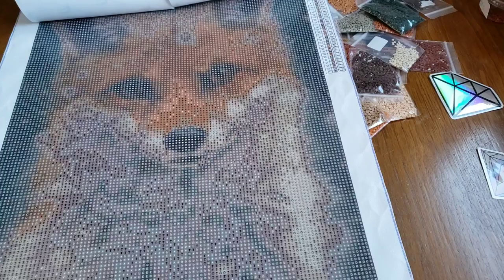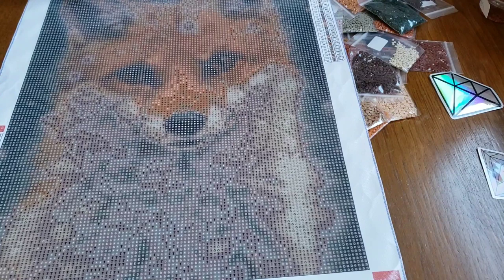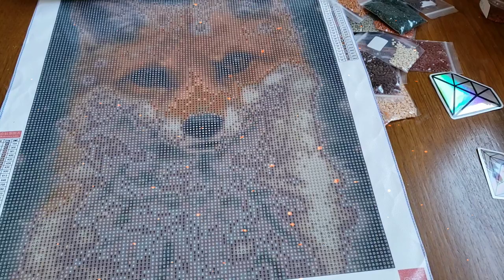I always forget to tell you some information and I always think of it later — I have lists of things I want to mention and I get so excited. So here's my 30 by 40 custom fox from Olistore on AliExpress. I hope he turns out as beautifully as he looks. Thank you so much for watching — I hope you all have a wonderful day!